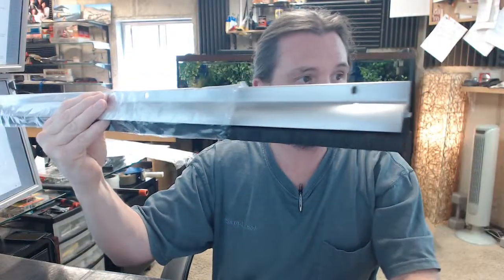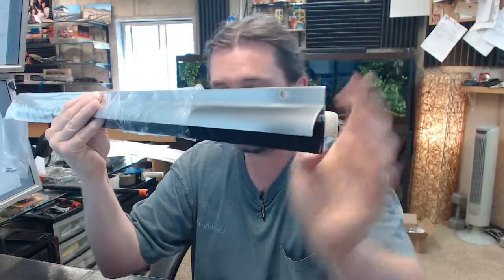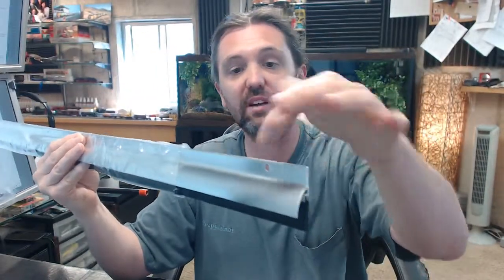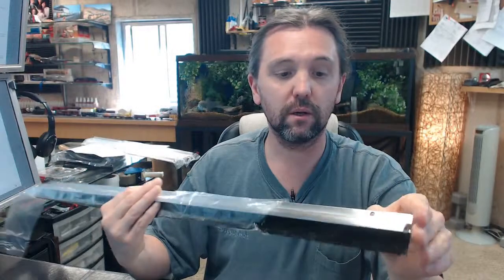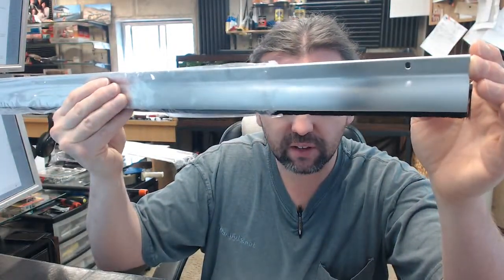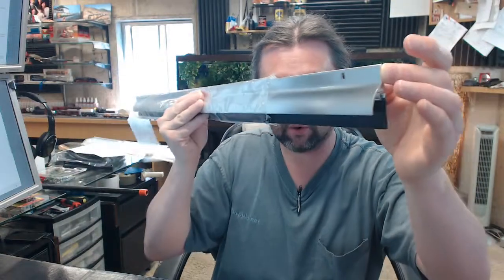Now, how this differs from a typical aluminum item is that this is satin finish versus mill — a mill aluminum finish. Someone has gone and hand processed that face to be a much more respectable looking aluminum.